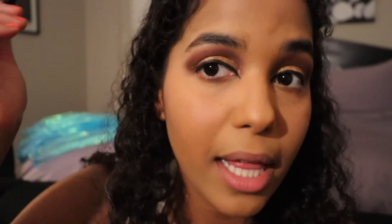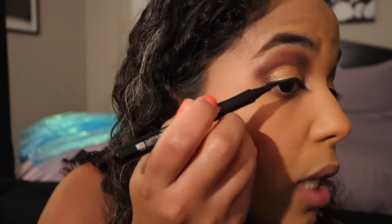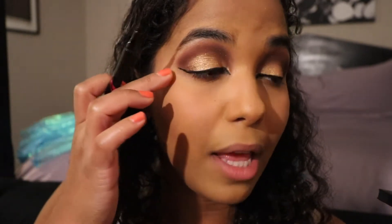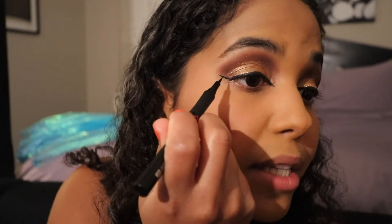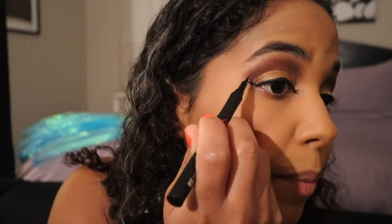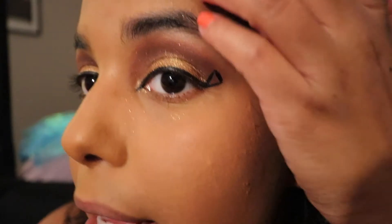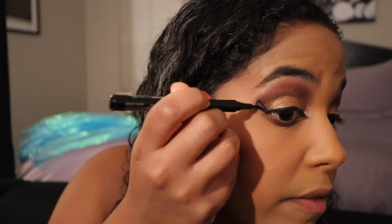Straight on you can't tell that much, but when I turn to the side you can see it. Now we're going to do the winged eyeliner upward — I want it to be somewhat more dramatic. Do a line up to the corner of your eyeshadow, and then we're going to do a little triangle in the eye: a line up and then a triangle down. Fill it in.